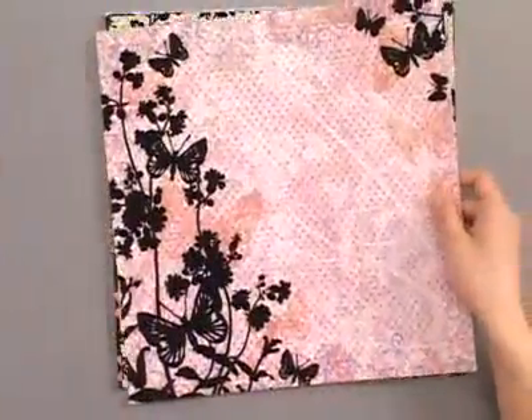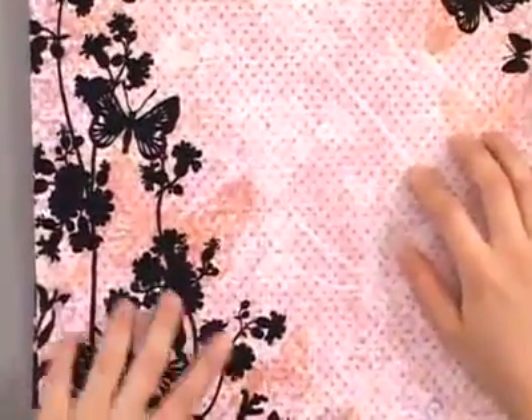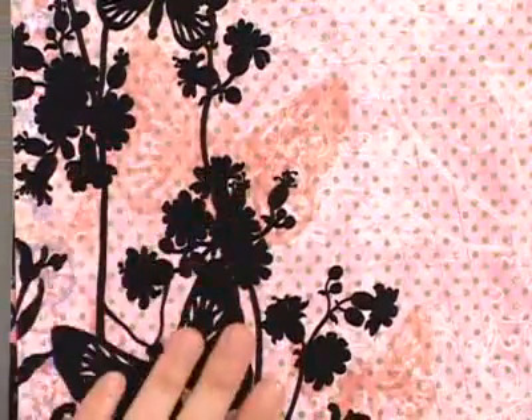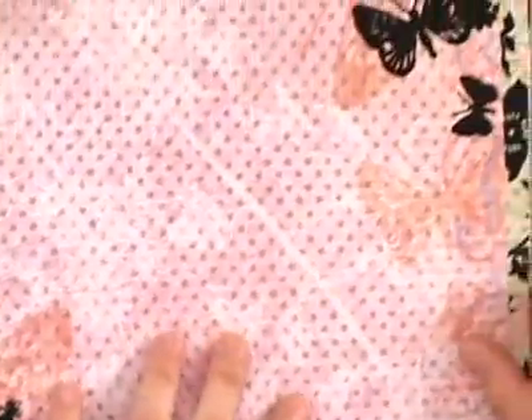Here's a very pretty butterfly corner design. All the black parts again are raised and very fuzzy. It's also got some textured butterflies in the background, a green dot pattern, and some more butterflies on that corner.